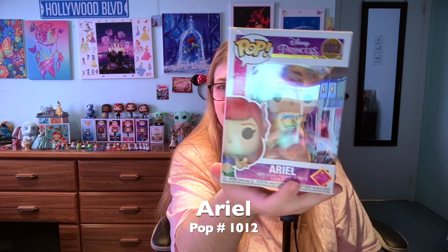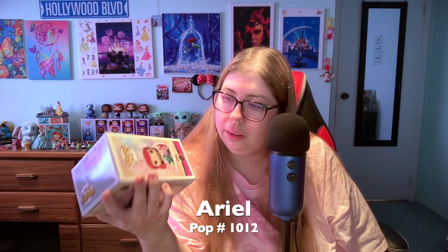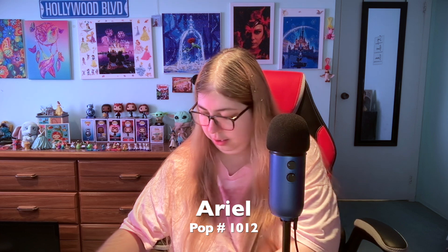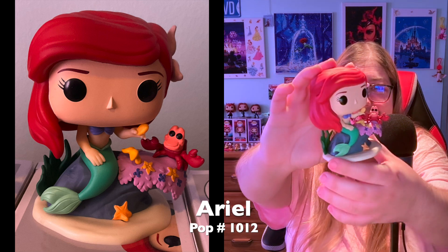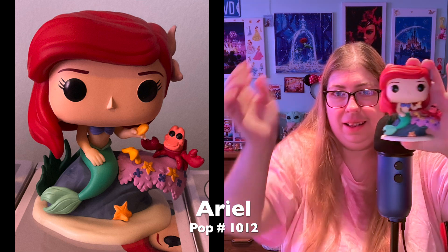Ariel — she's so cute. Like everything else we have the gold everywhere. The box is slightly damaged from Amazon but it doesn't matter because I don't keep them in boxes. Let's get her out.